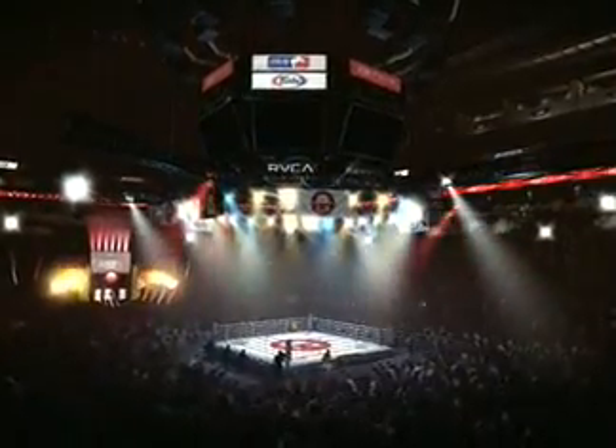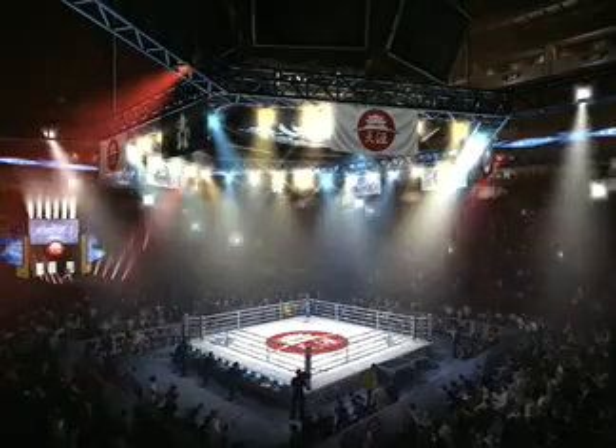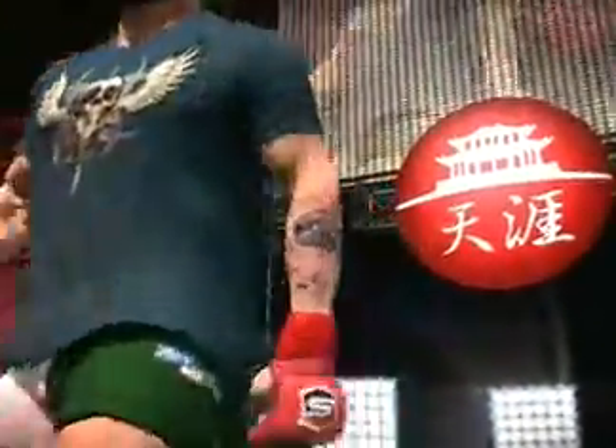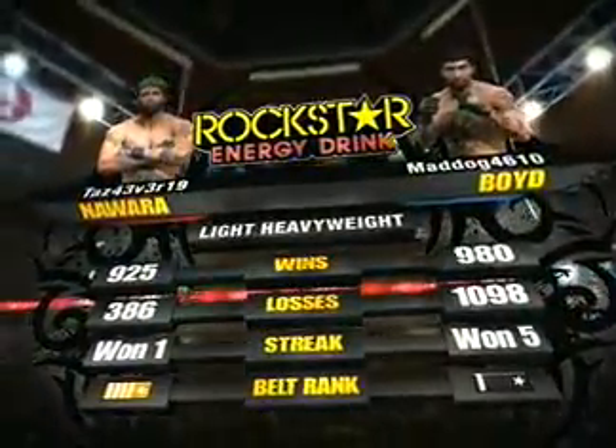Hello everyone, I'm Moro Rinello and I'm joined by Frank Shamrock for what should be an electrifying fight. The combatants are ready, the crowd is ready — it's time to get you ready with the tale of the tape.